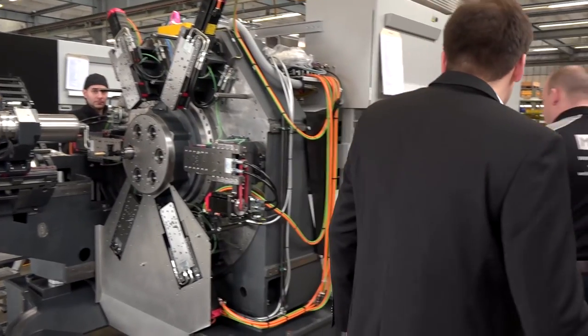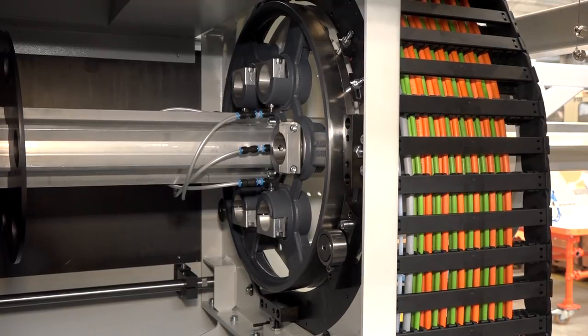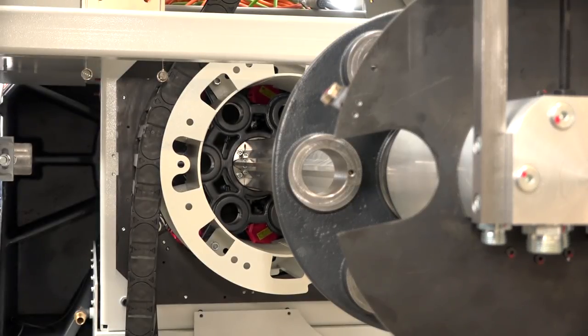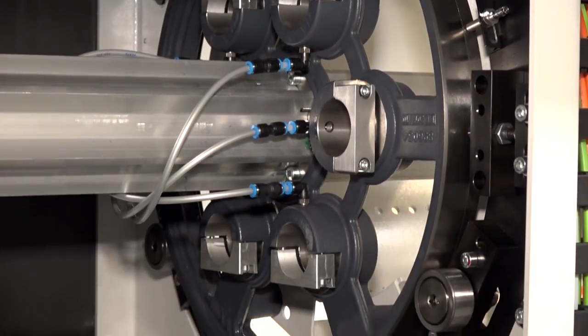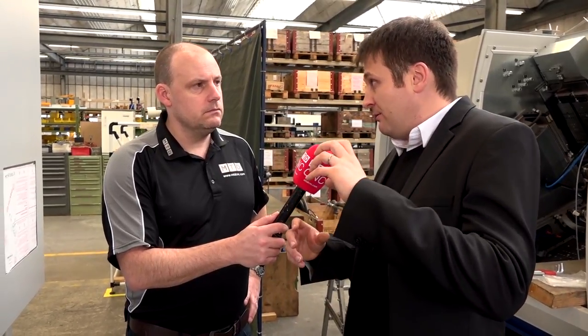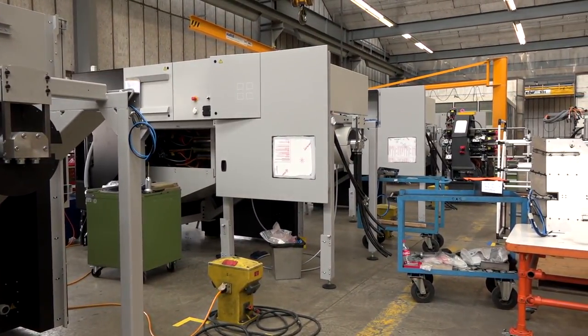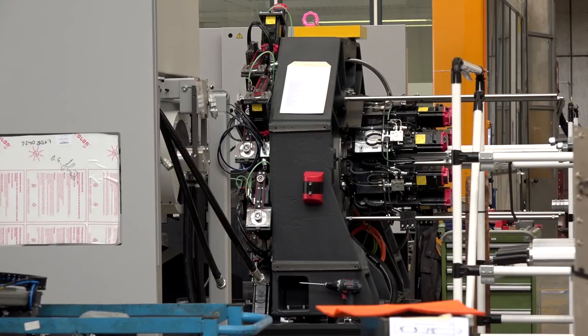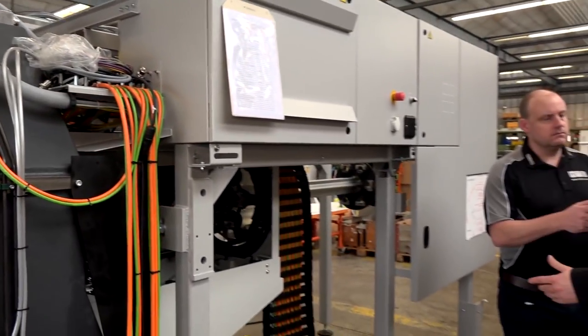Let's walk around to this side of the machine — this is where all the bar comes through, correct? That's correct. Is there any difference in how you load the bar feed? We use a very simple system — we just push the bar into the first spindle feeding position and use the machine's axis to make the actual feeding. We grip the bar with a hydraulic system and use the z-axis of the spindle to make the feed, so it's just a bar pusher really. Everything at Tornos is fully integrated — bar loading, swarf extraction, parts capture — it's all one compact turnkey solution.